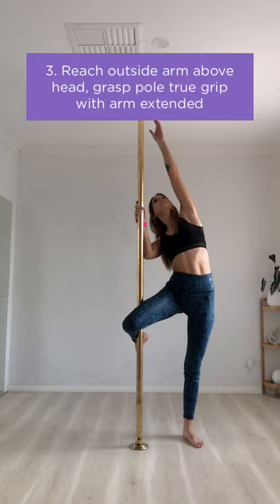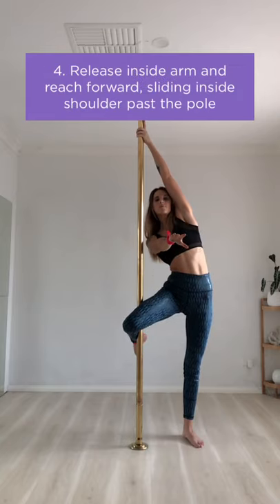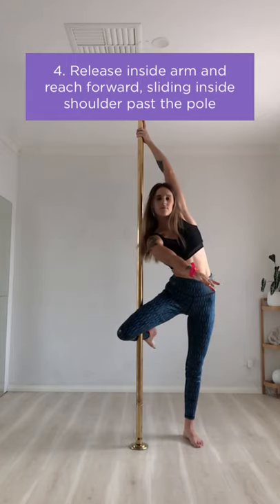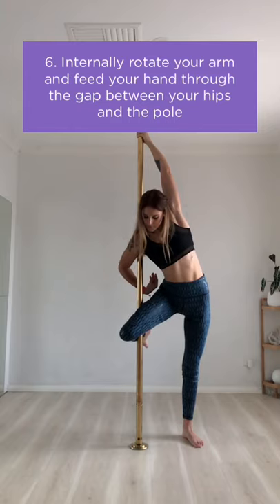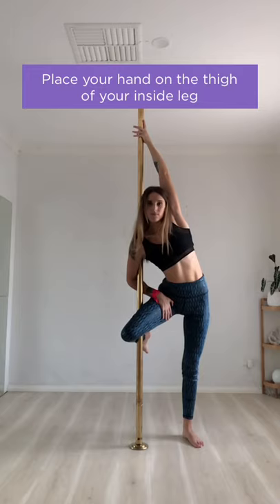Next you're going to reach your outside arm above your head and grasp the pole in true grip. Release your inside arm and reach forward, sliding your inside shoulder past the pole. Press the back of your inside shoulder against the pole, then internally rotate your arm and feed your hand through the gap between your hips and the pole. Then place your hand on the thigh of your inside leg.